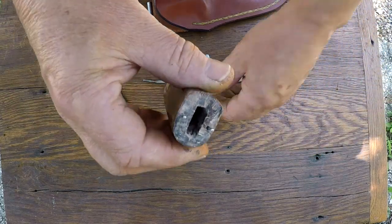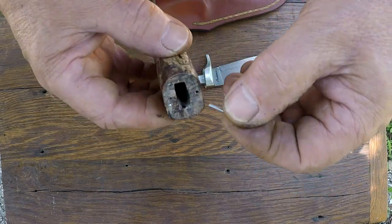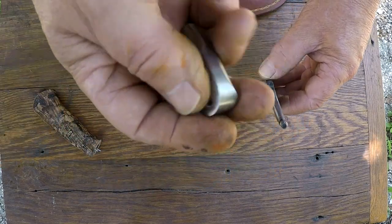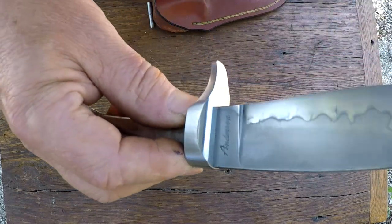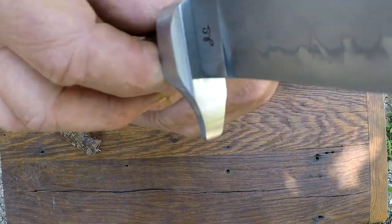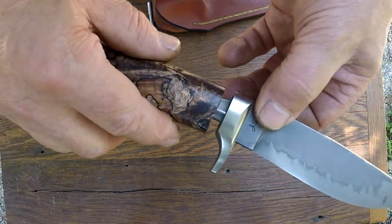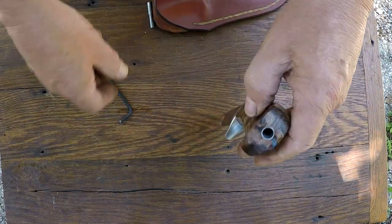The handle has two 1/16 inch diameter stainless steel dowel pins that fit into the guard. I'm not going to drag this out. Here's what's going on fit-wise on this knife. Slide her back on. This knife even holds together without the screw in.